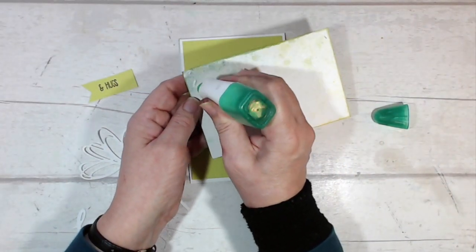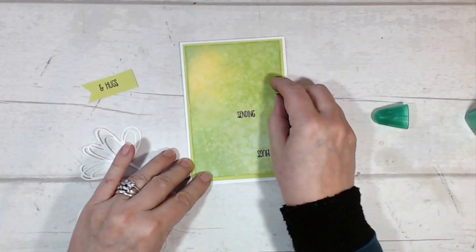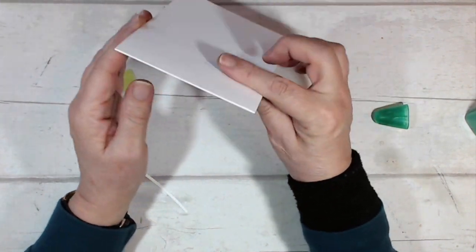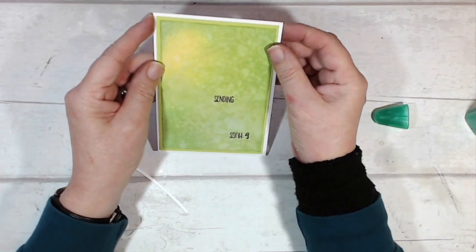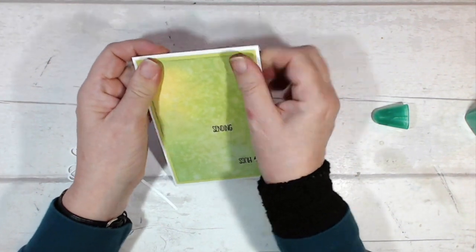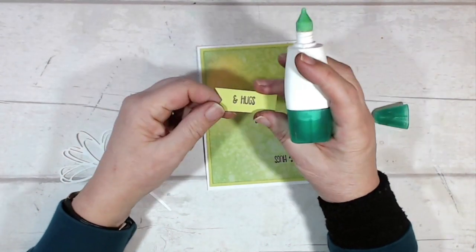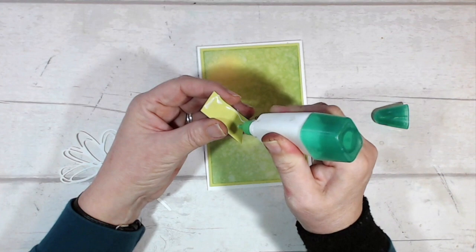Originally I was going to use Granny Apple Green for this but it didn't actually look all that good. I had a go with Daffodil Delight and wasn't too happy with that one either, but I think this works really well — this is Lemon Lime Twist. So I'm going to glue my backer down onto my card hopefully the right way up. My base card is thick Whisper White, four inches wide by eleven and a half inches, scored and folded at five and three quarters. My Lemon Lime Twist layer was three and three quarter inches by five and a half, and this layer was three and a half inches by five and a quarter — a quarter of an inch smaller every time, leaving a little border which looks super good.